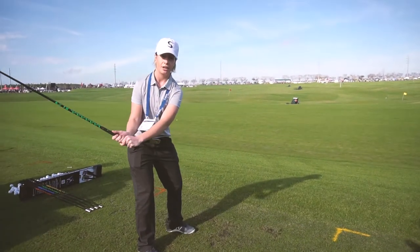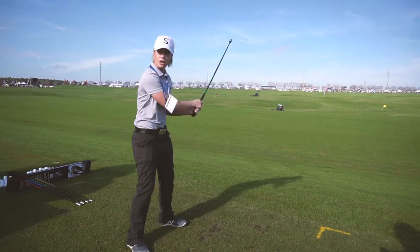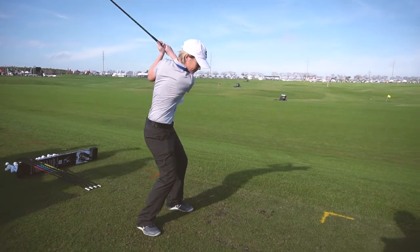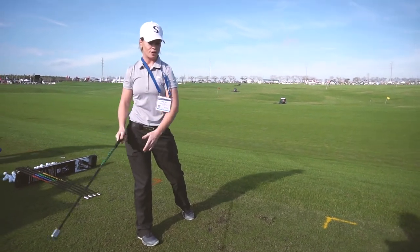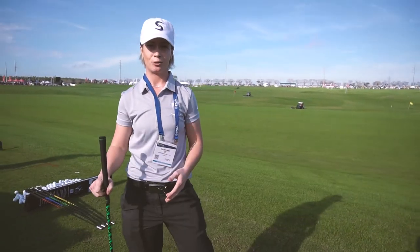Essentially what you're trying to do is get the club to just switch. Swing it as hard as you can, then you'll change your grip and swing it left-handed. After an average of about eight weeks, you're looking at about three miles per hour club head speed increase.